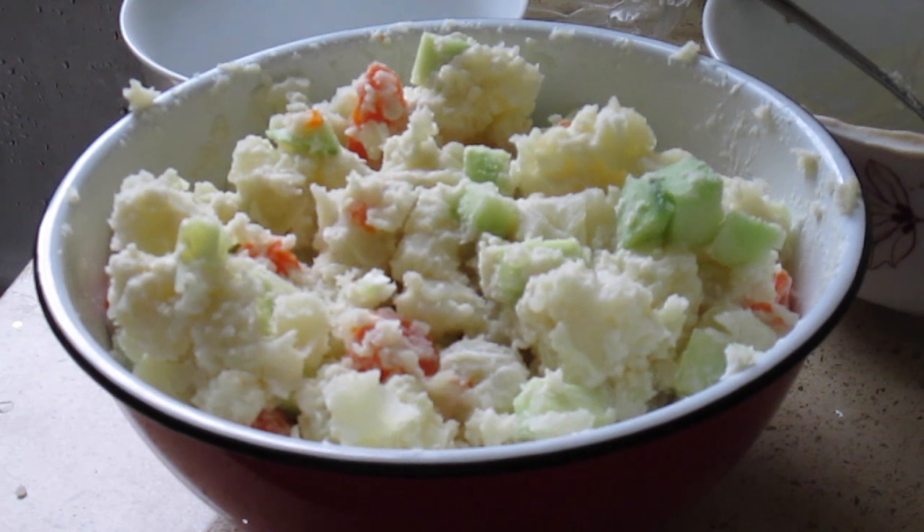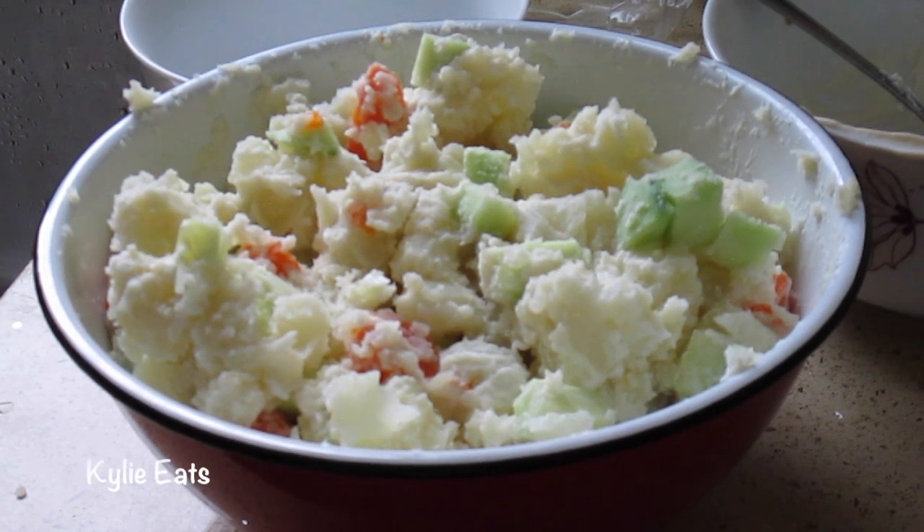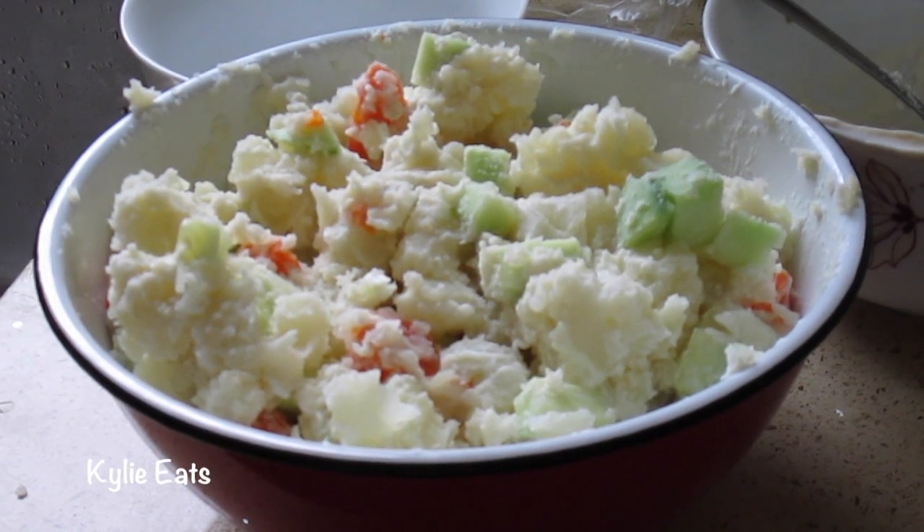Now that we've mixed it evenly, you can also add salt and pepper to taste. If you want it more mayonnaise-tasting you can add more mayo, or if you want it more vinegar-tasting you can add more rice vinegar.